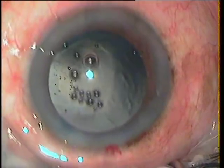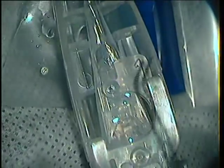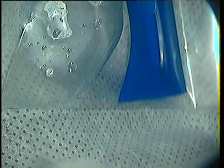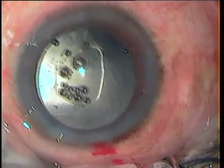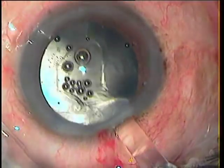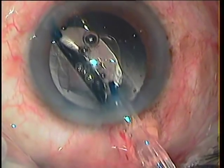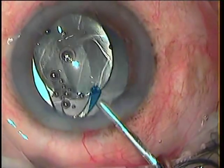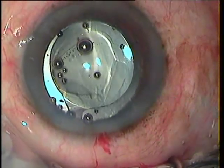The cortex removal is now complete and I will proceed for implantation. I decide to implant the regular single-piece preloaded foldable IOL — this is a Hoya lens. Most of the time I would have opted for a sulcus fixation lens, a multi-piece. But here I thought I would be able to implant it in the bag because the rent is small and is much smaller than the optic of the lens.